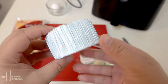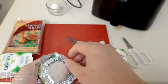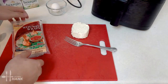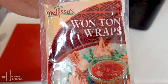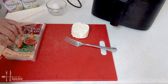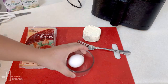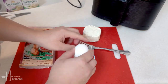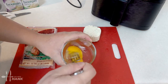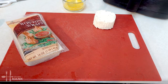We open the Boursin package and set it aside. We have cream cheese wonton wrappers — the Melissa brand, but any brand works. We keep them in the package so they don't dry out. We also have one egg — we crack it, beat it up quickly, and put it in a bowl for egg wash.